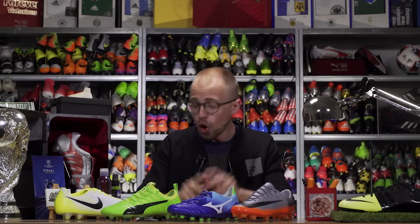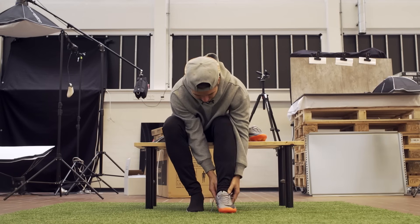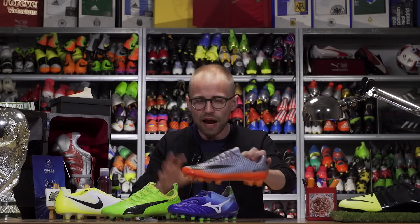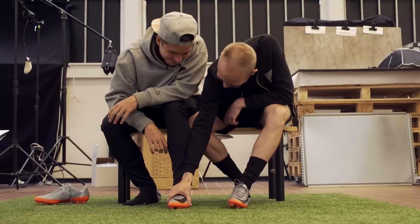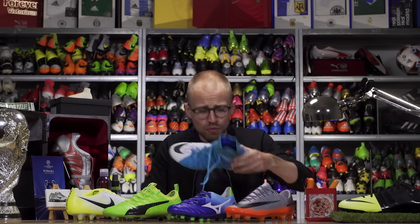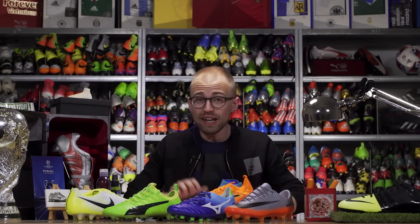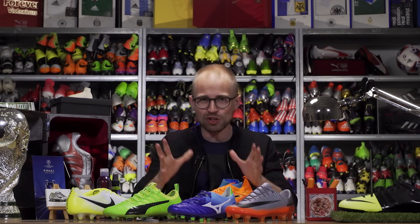So you found out that you have a wide foot, but you still really, really want that super slim Mercurial Vapor 11. Seriously guys, don't. If you have a wide foot and you get the wrong boot, it's only gonna cause you pain and trouble and you'll probably have to get a new one. Instead, go for a boot that is naturally wide, like the Evopower Vicar, the Opus, the Hypervenom 3, or any other boot that is naturally wide. You can check out Joltzer's top 5 wide boots by clicking the i on your screen.